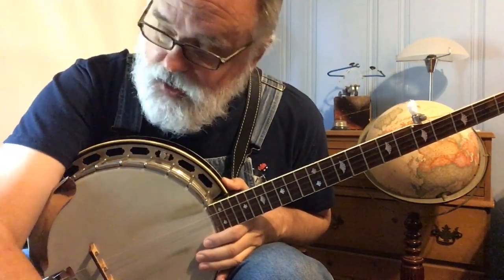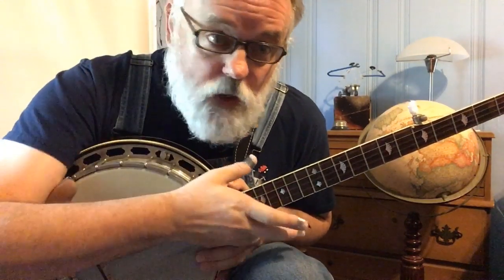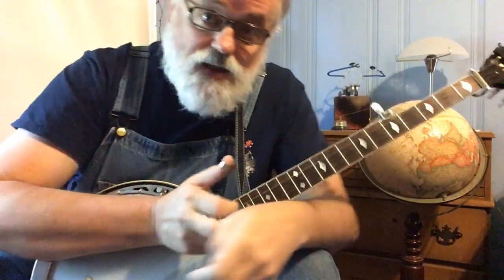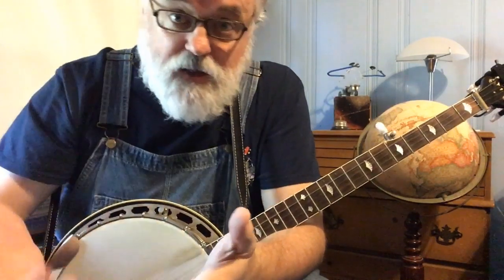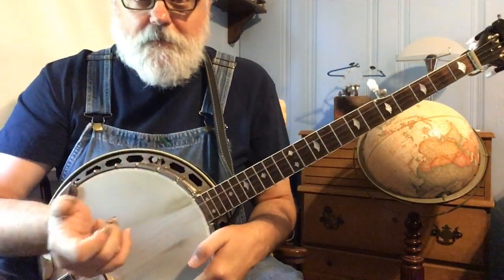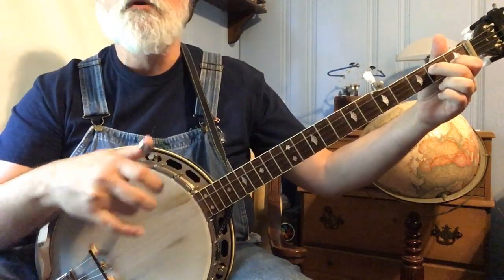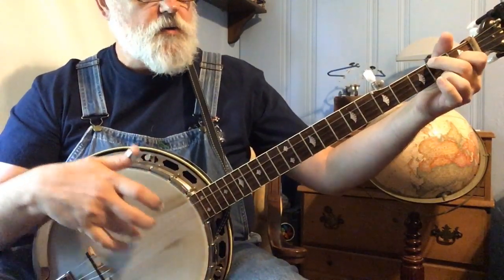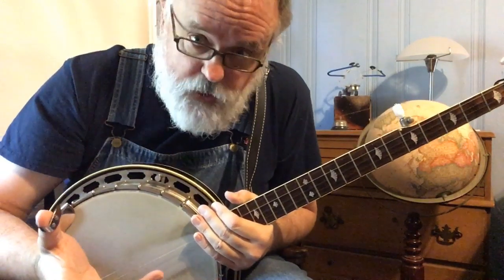When I was a kid, one of the things I figured out really quick was it'd be nice to know some chords and songs. Now if you've been through my Beginner Series, you know some chords — you know your G chord, and you know a D7 chord, and you know your C chord. So those are three chords you know.